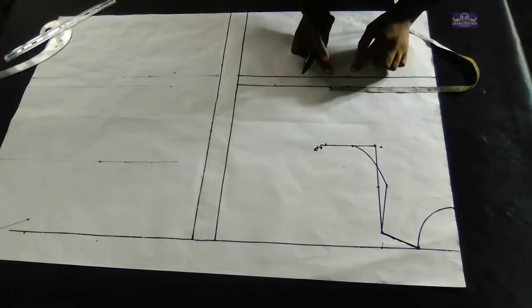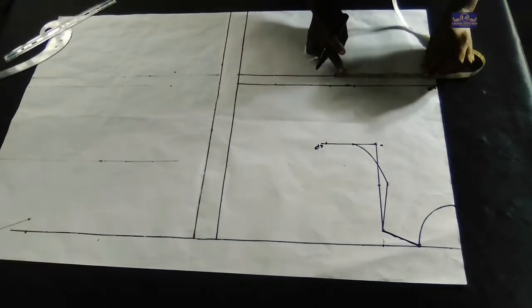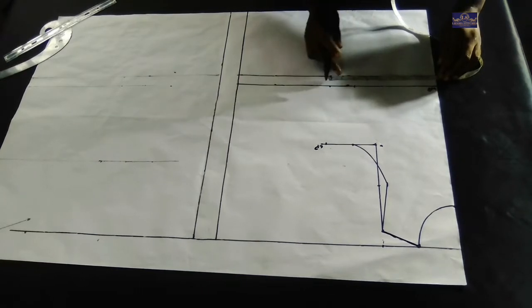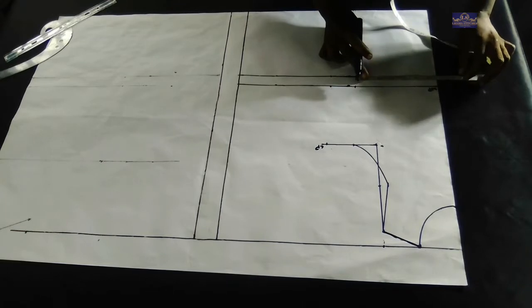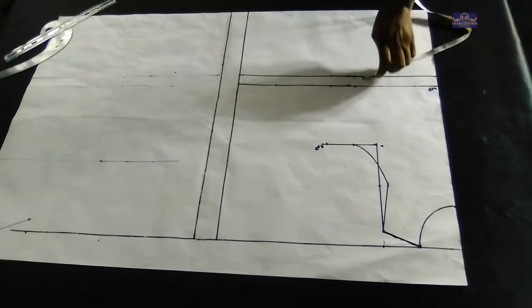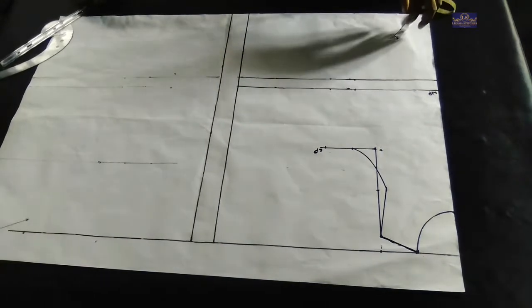When sewing for children, I don't use that curve most times, especially when the child is not curvy. But it's optional — you can use it if you want. I'll connect the points.